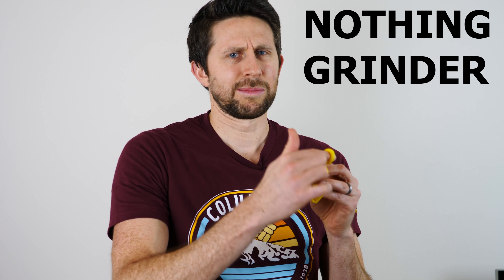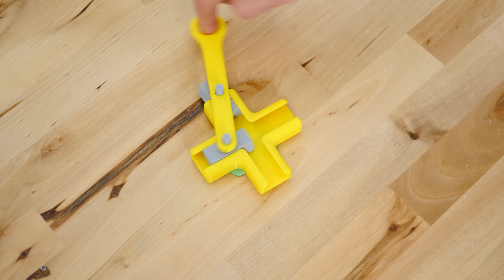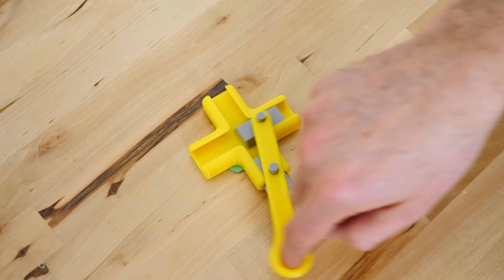Hey everybody, today I'm going to be showing you the Do Nothing Grinder. It's a machine that seemingly does nothing. And I'll be using this to talk about why in physics does it take energy to seemingly do no work. This is the Trammel of Archimedes, or commonly called the Do Nothing Grinder, or the Do Nothing Machine.